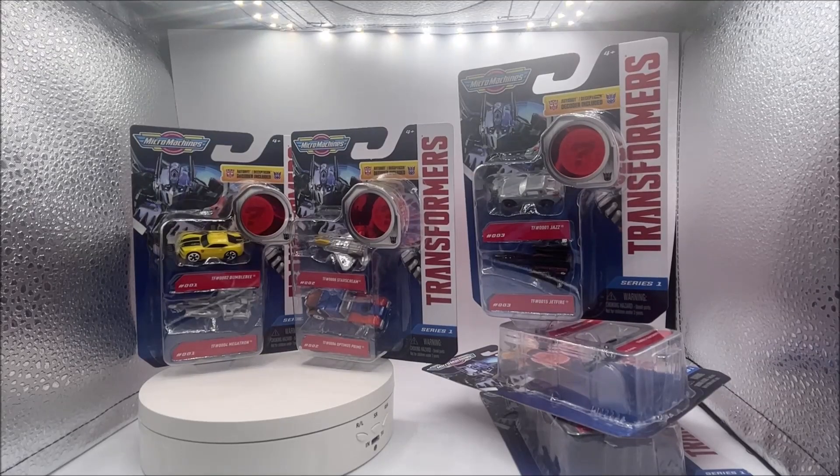What is up everyone? Welcome to this episode of the Toy Freaks. I found these Transformers Series 1 two-packs at Five Below — I got the whole set. So I thought let's just do a set overview and review.